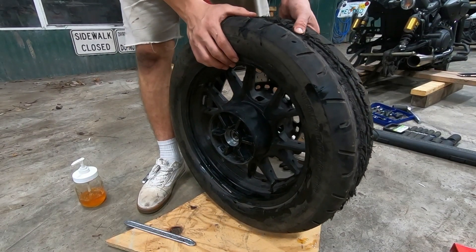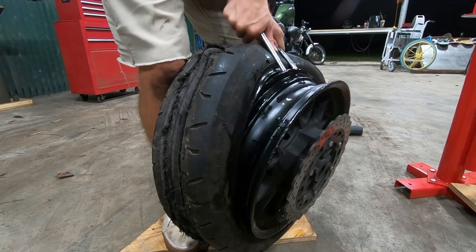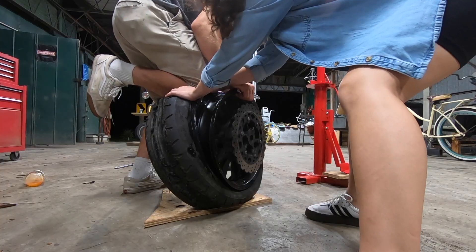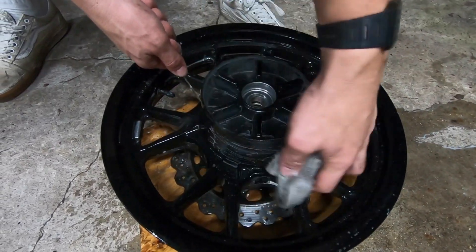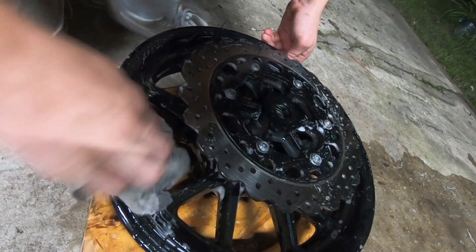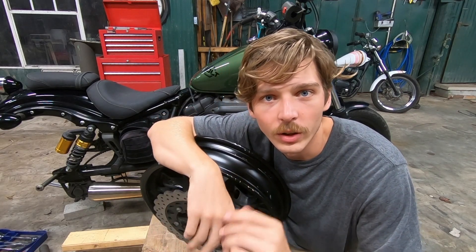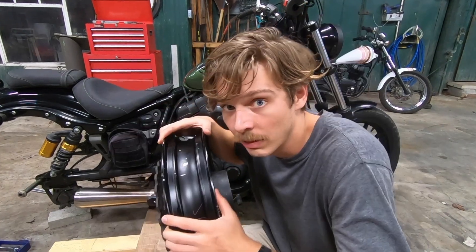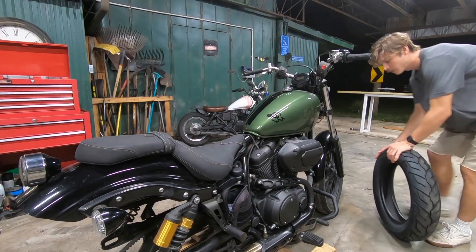It smells great - it's like Dawn soap. It's a little bit easier when the tire is chopped in half, not a joke. It's coming up - I'm going to clean it real quick, this thing was filthy. The rim is cleaner than it was, it's not as clean as it probably could be, but I frankly don't care - it's going to get dirty again. I got better - I only have a couple spots, it's not as bad.